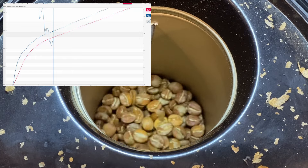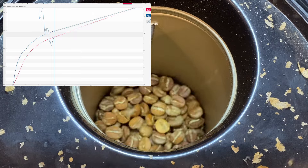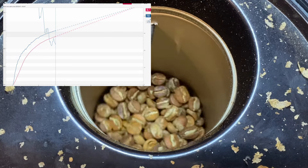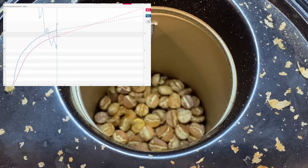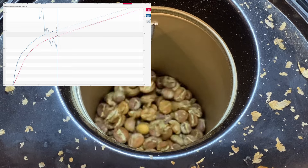Let's fast forward through parts of this roast. I'm going to record the dry end right about now — that's a nice browning. That's three minutes 20 seconds at 399°F, which is often close to where we should start hearing first crack.